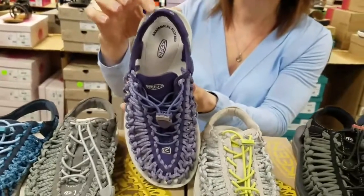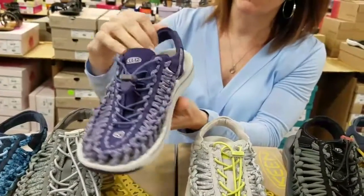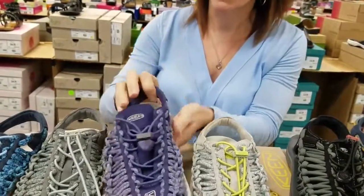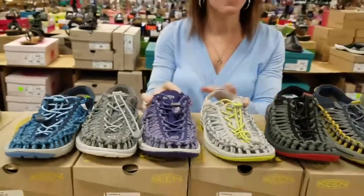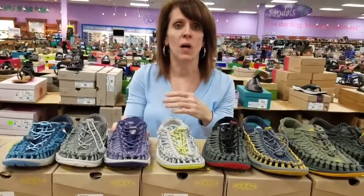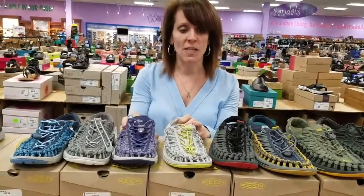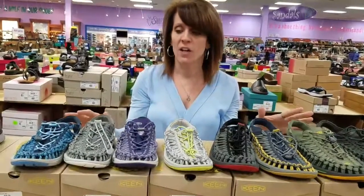Really nice anatomical, correct footbed through here, so it's designed around the shape of the bottom of the foot, and you can actually see the arch through there. This is something that you'd be able to wear on vacation to the amusement parks. You could wear it when you go on rides involving water and then you don't have to worry about slipping, or you could wear it for hiking. Basically an all-around fantastic shoe, whether you're walking in the city or up on the trails.